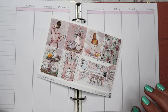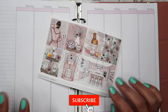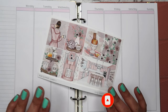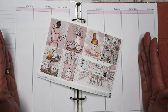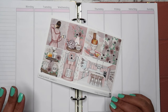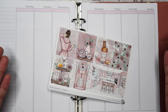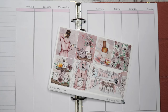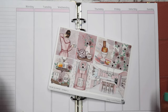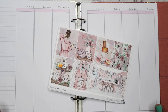Hey everyone, I'm back with another memory plan with me, but this time I'm going to be doing one of those plan-as-I-go styles because I think it would be more realistic. I want to actually document what has happened in a day, and I think it would speed up my editing process if I did it that way.